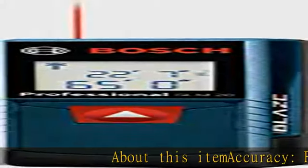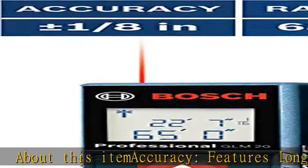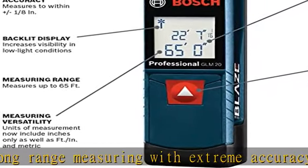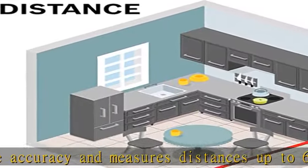About this item accuracy: features long-range measuring with extreme accuracy and measures distances up to 65 feet to within 1/8 inch. Measures in meters, feet inches, or inches only. Easy to use — simple, one button operation. Press button once to begin measuring.